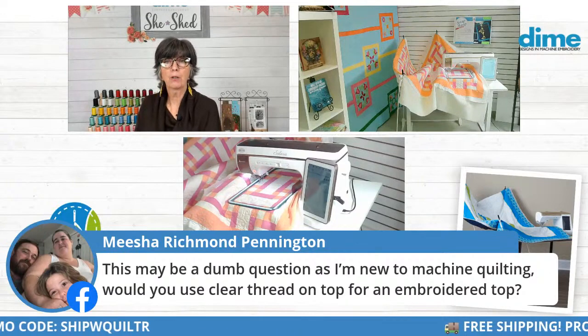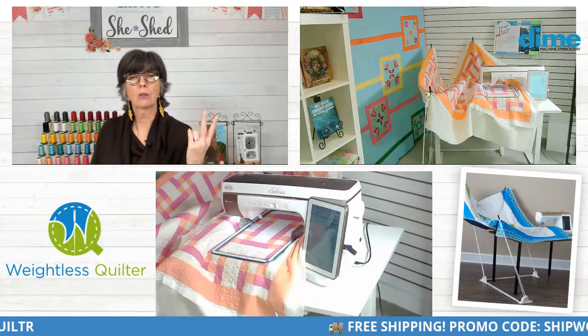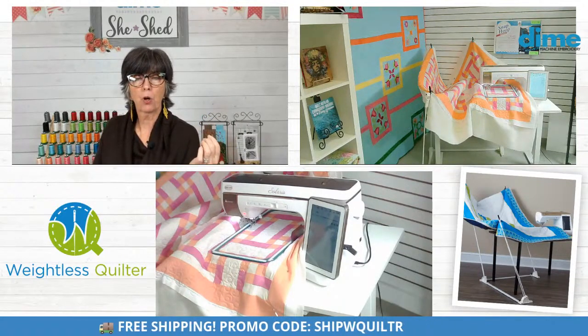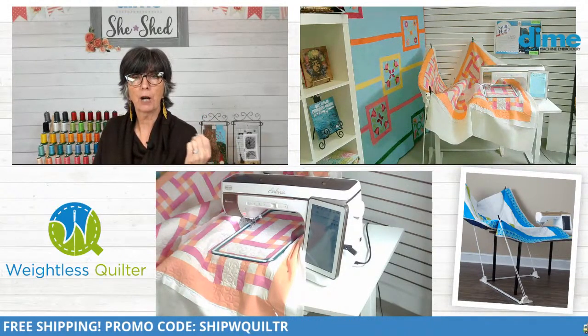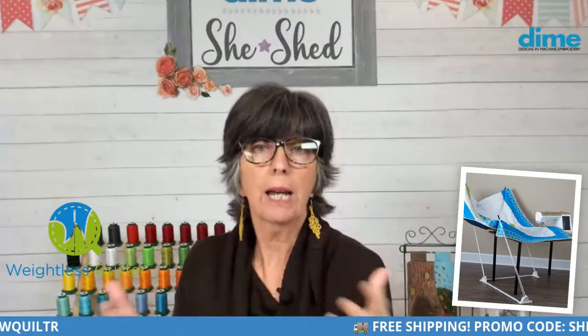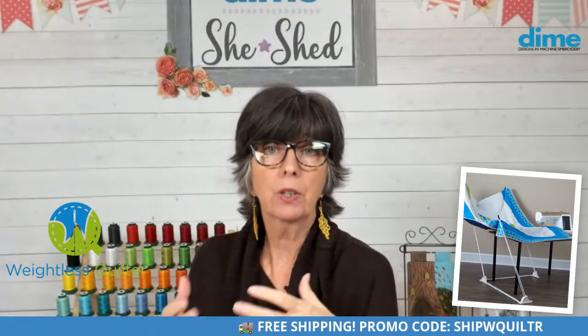Misha wants to know about using clear thread on top. Many people do use a monofilament thread — they come in two colors, smoke and clear. The smoke you would use on dark fabrics and the clear on light fabrics. But many quilters like their thread to enhance the quilt and will select a colored thread that either contrasts or blends with the fabric.